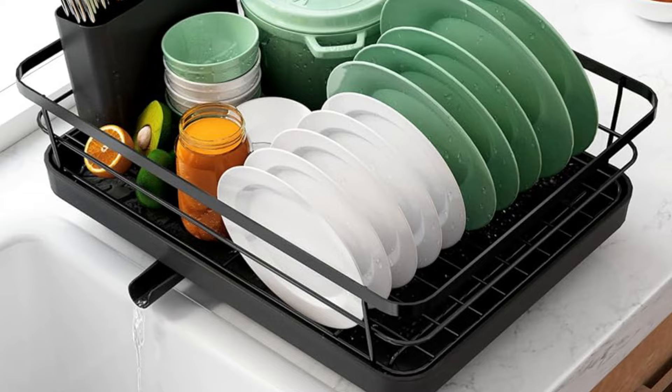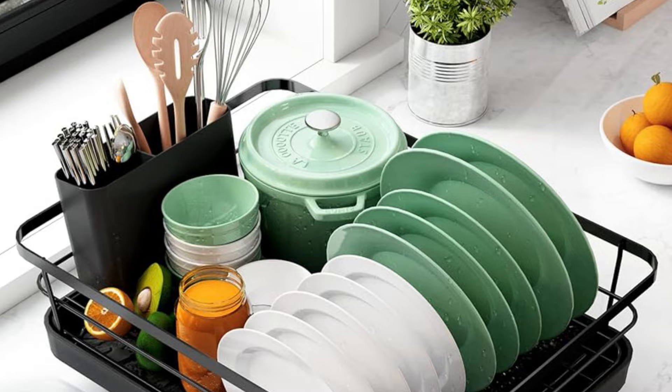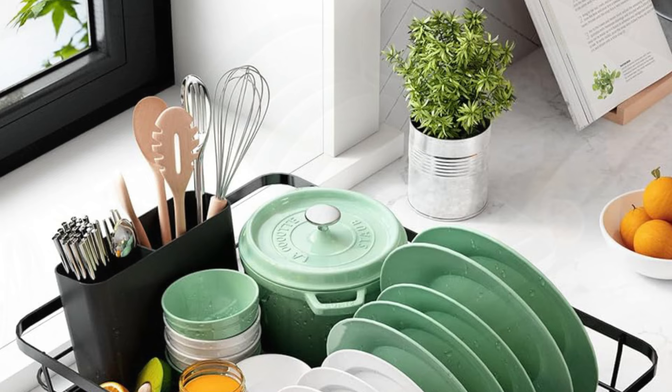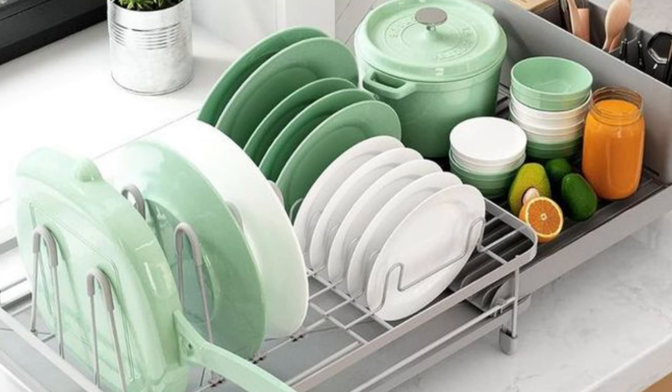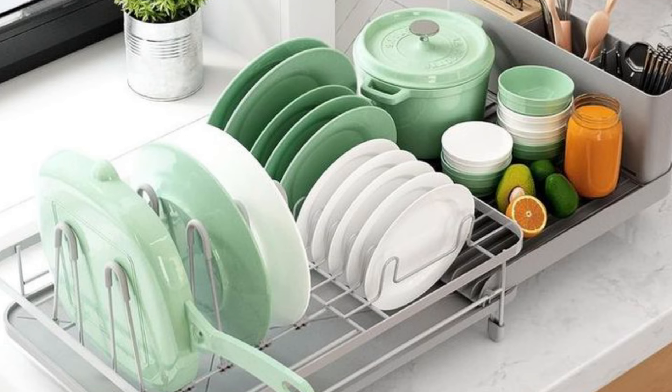Measuring 16.1" x 16.5" x 11", ensure your countertop-to-cabinet clearance is at least 23.6 inches for optimal fit. The set includes two baskets, a cutlery holder, and a cutting board holder, catering to diverse kitchenware needs. Assembly is effortless with the included manual and screws, and all accessories are easily removable for quick cleaning. Featuring an automatic drainage system with a drain board and rotatable water outlet, excess water is efficiently directed into the sink. With Kitsure, maintaining a clean and efficient kitchen space is simple and convenient.